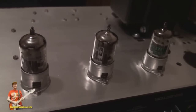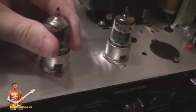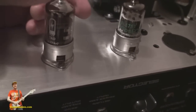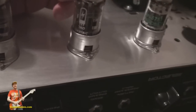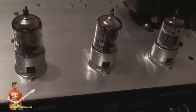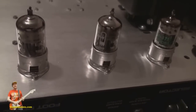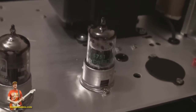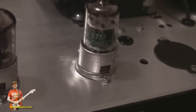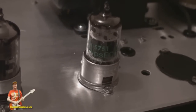For preamp tubes, I've got 12AX7 AC tubes — selected tubes from TAD that work well. In one position I'm using a new old stock Philips 5751, which is supposed to be compatible with the 12AX7, and it works very nicely in there.